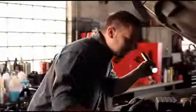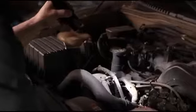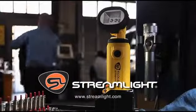Or choose the Streamlight Stinger LED. This powerful, rechargeable flashlight lights up the whole engine and gives you a bright spot of light right where it's needed. The Stinger LED and the Knucklehead from Streamlight — all the light you need.